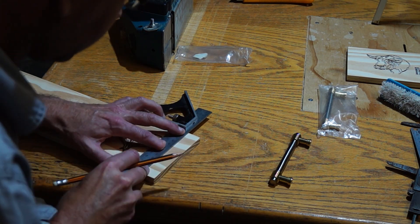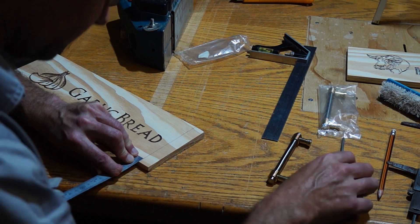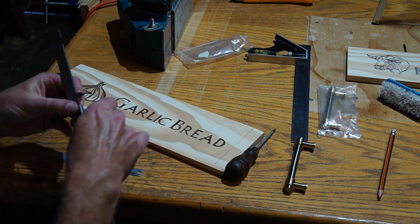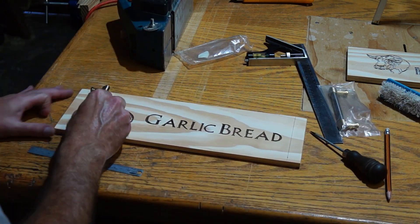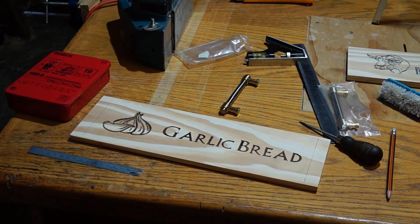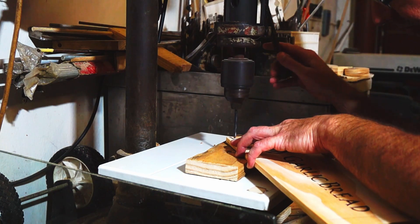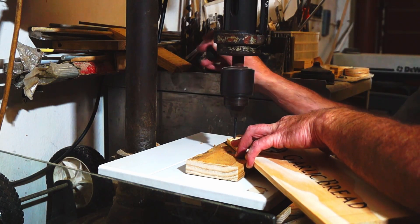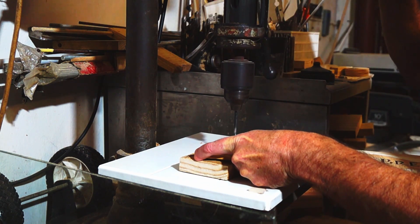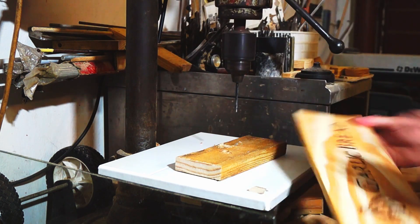Then it was time to add the handles, and in my opinion this is what makes all the difference and makes it one of the more popular items at the flea market. After centering everything up and marking where the holes must go, it's off to the drill press to drill the four holes for our hardware. One tip I can give you here especially with pine is to use a piece of offcut on the back of your plank when you drill the holes, just to minimize the amount of tear out you get from the drilling.